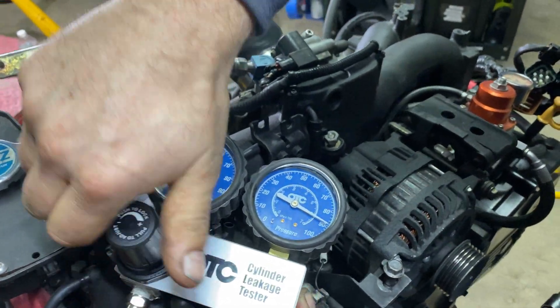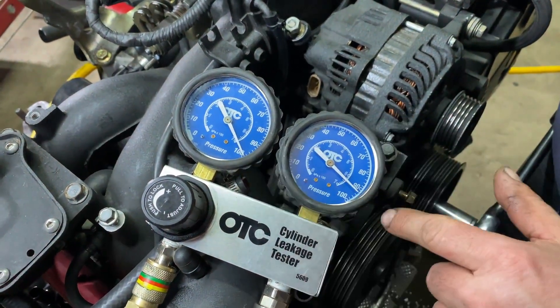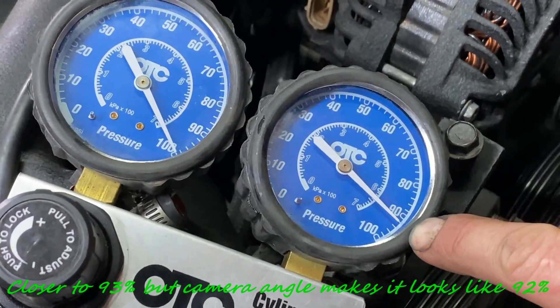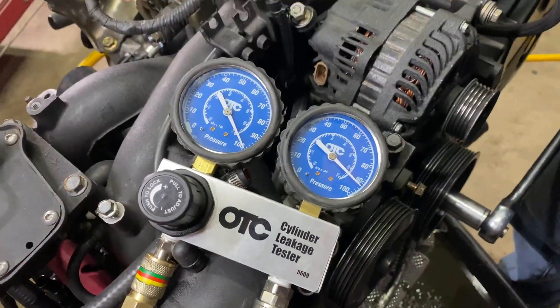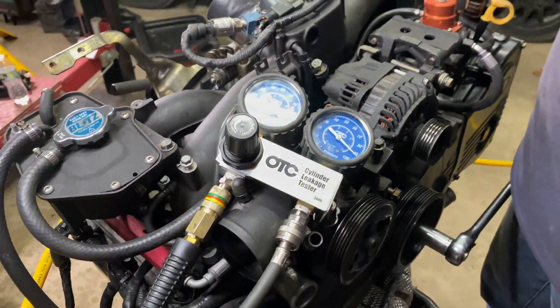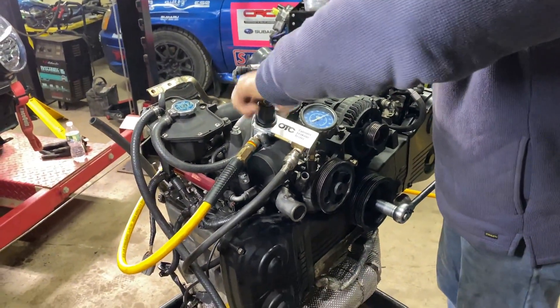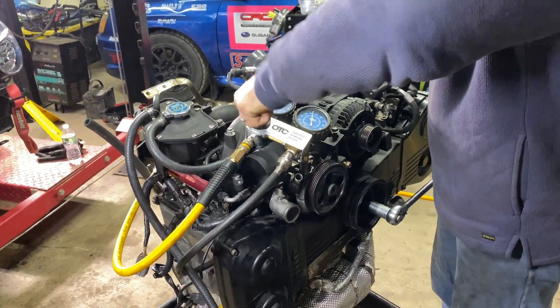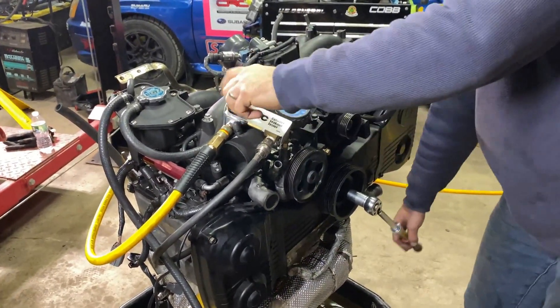Here we are on cylinder one. I have 100 PSI on the input and here we're almost at 94, so we have six percent leak-down. The cylinder is good. We're going to release the pressure — we are done with that cylinder.